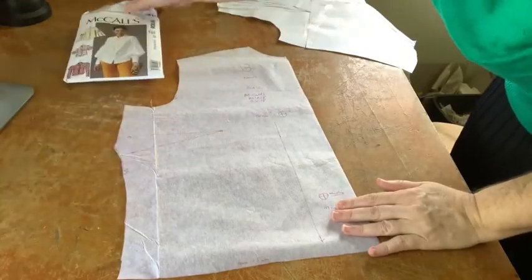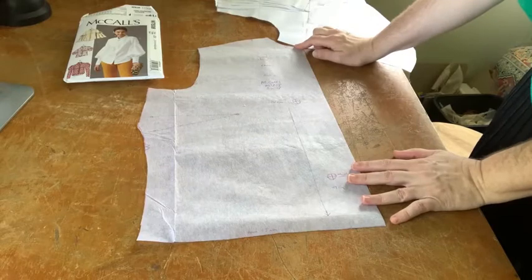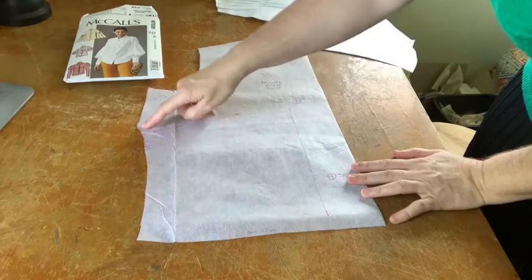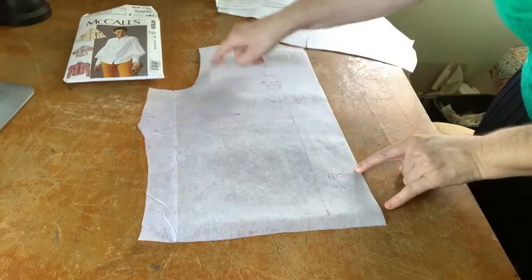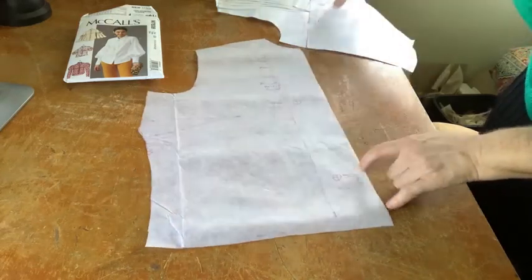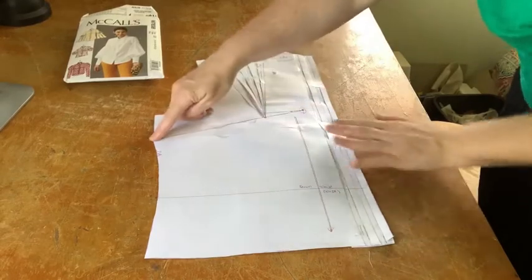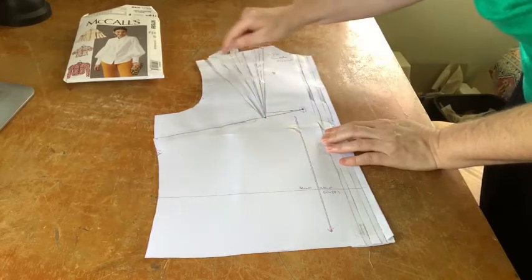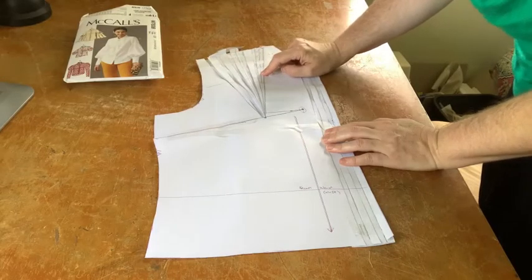Let me show you what I came up with. This is the traced-off front piece just as it appeared in the pattern book, with the notches, a side dart, and only very slightly shaped edge here. What I did was take out the seam allowance around the edges and trace it onto some paper. The first thing I wanted to do was move the fullness from this underarm dart and move it to the shoulders, because I thought a series of tucks along the shoulder might be an interesting way of adding a bit of fullness.